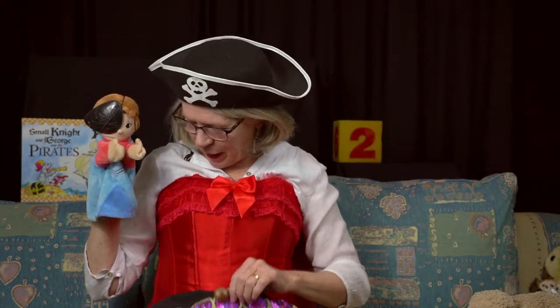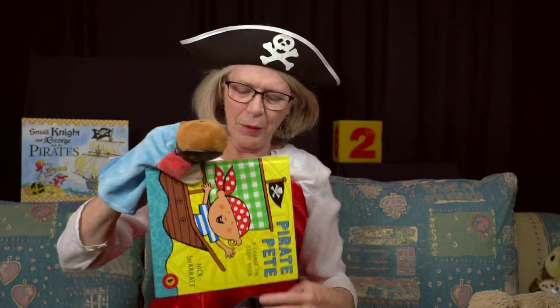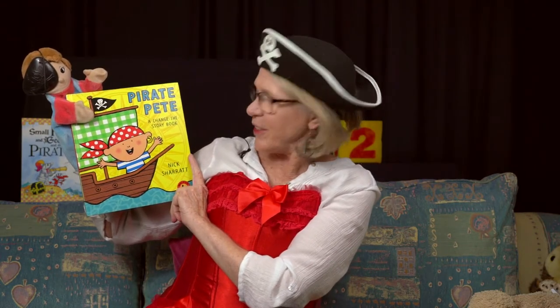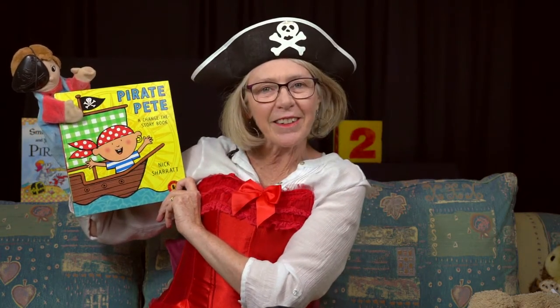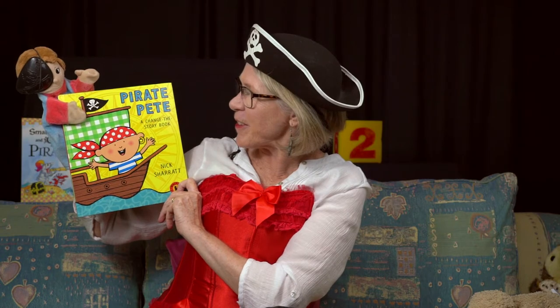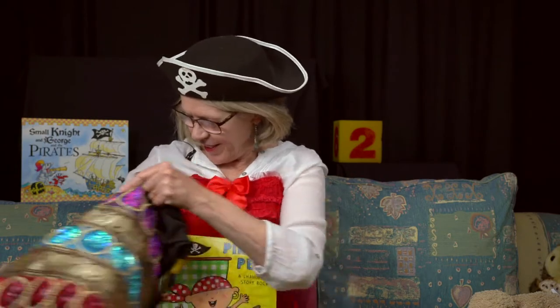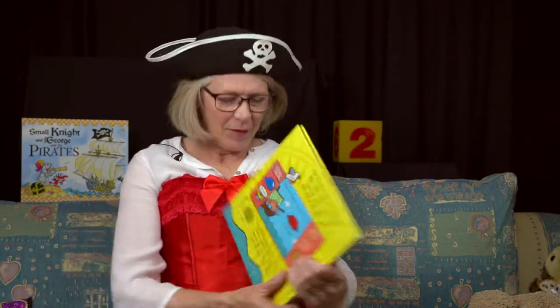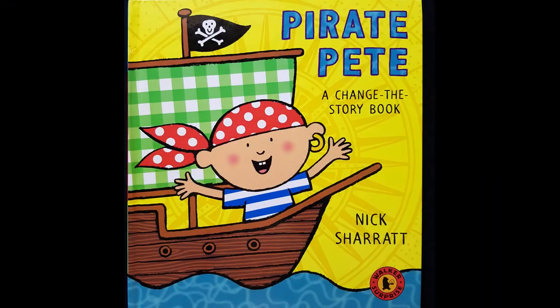Now, what else have you got in my bag? A book. And this book is called Pirate Pete. It's a change the story book by Nick Chirat. Are you ready to look at that one? I'll hold the book. Peter, time for you to have a sleep. Bye-bye.